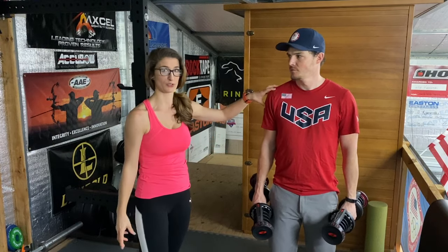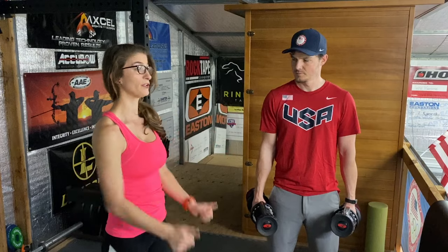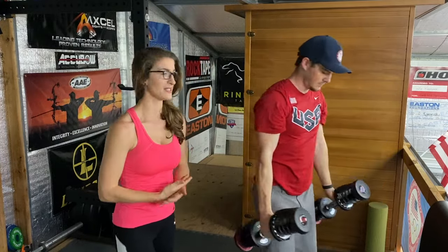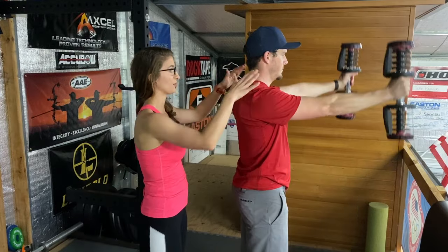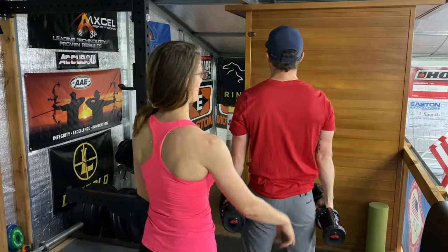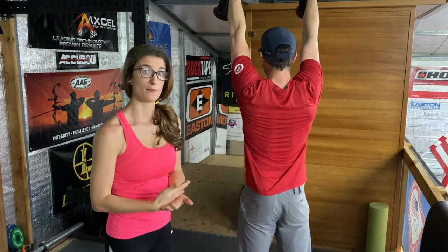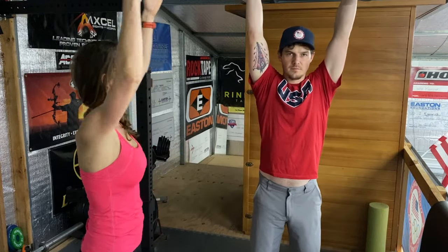Exercise number two: shoulder triples. Whenever possible I like to do compound exercises, hitting as many muscles as possible while still focusing on the target group — shoulders. With feet shoulder-width apart and a neutral grip — thumbs facing out or in front of you — take the dumbbells up with fully extended arms, move them over your head, then come all the way back down. Be really cautious not to put them behind your head — just right in front of your ears. Do that 10 times.